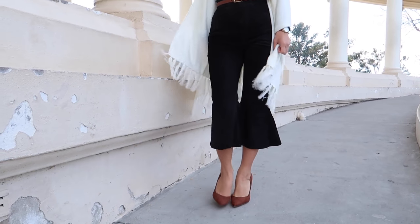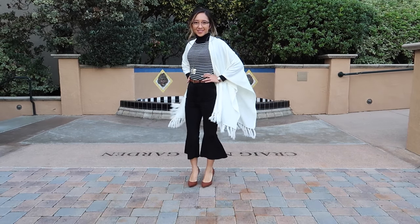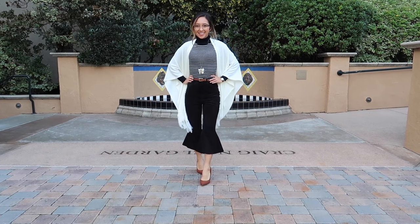Hi, this is Eric! Thank you GlassesUSA.com for providing these glasses. Be sure to check them out in the link below.